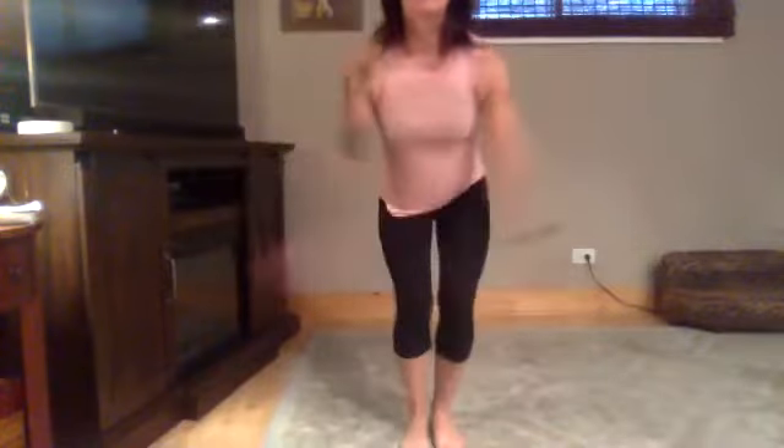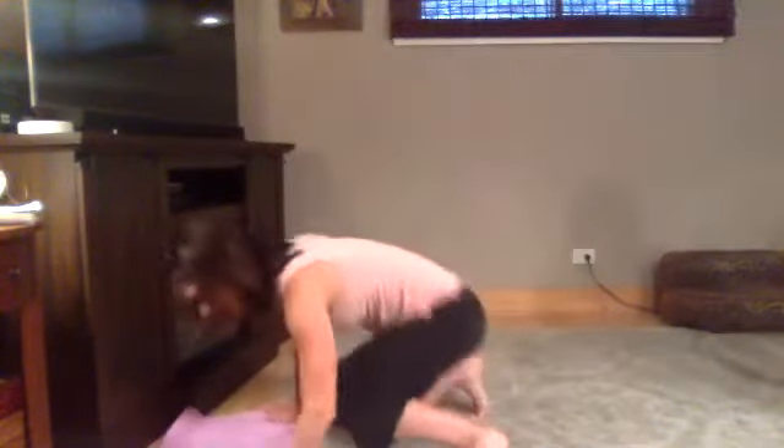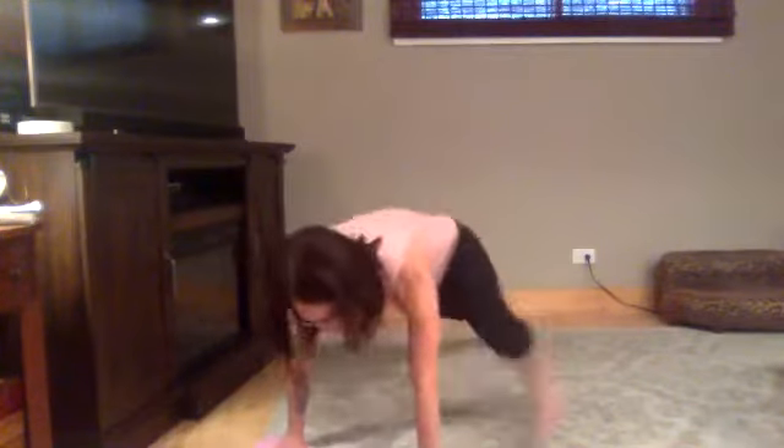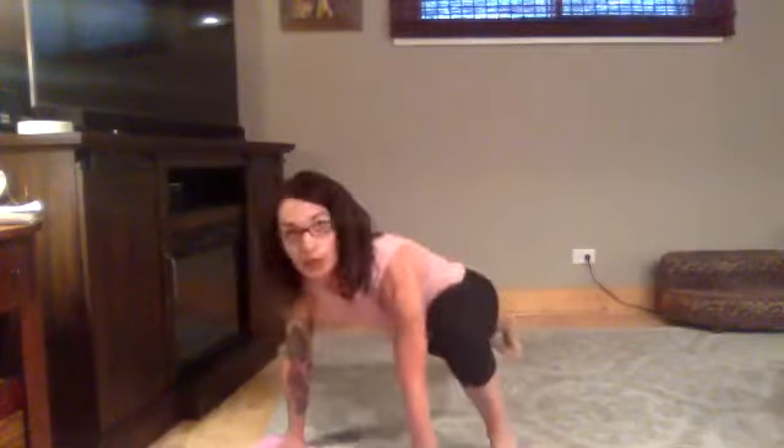Low jacks — stay low. Keep the weight in your heel, center foot. Your abs are pulled in nice and tight. If you want, you can give a little flex to your arms. Stay low, stay low. Are you low? A little lower. Five.